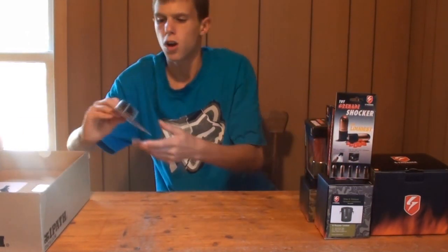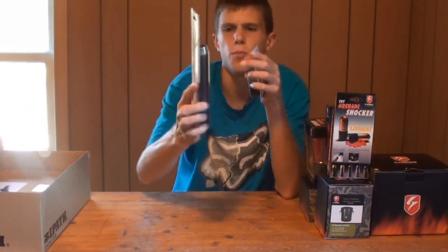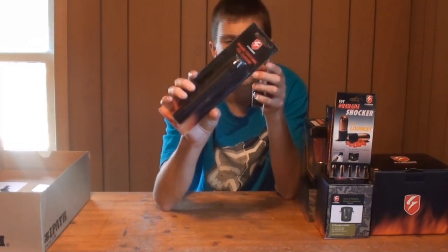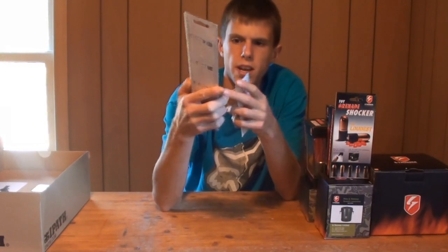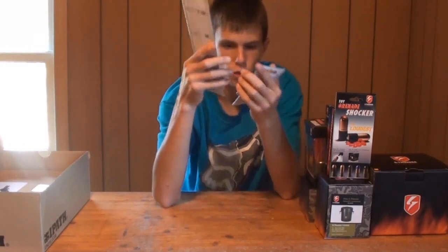We also have an adapter, and I believe it goes along with the grenades. You put your CO2 cartridge in there — I believe that's what powers these grenades — and you put the adapter on, and you're able to fill them just like you'd be filling your grenade with green gas or propane.